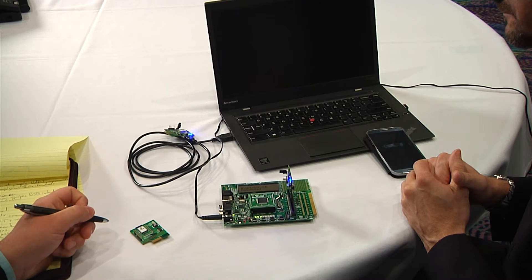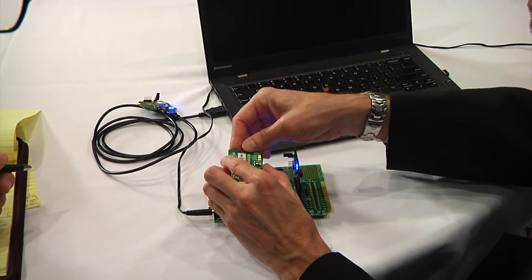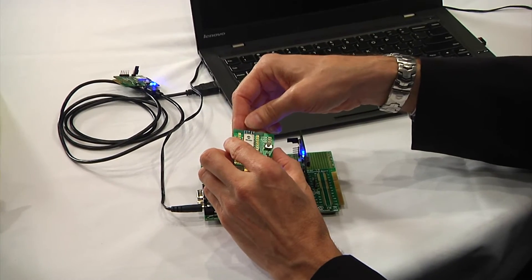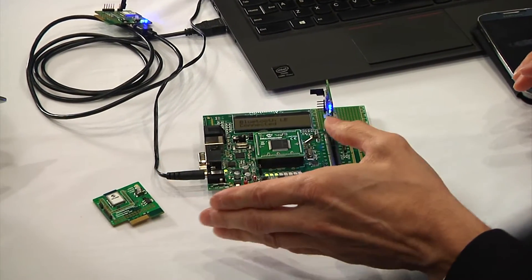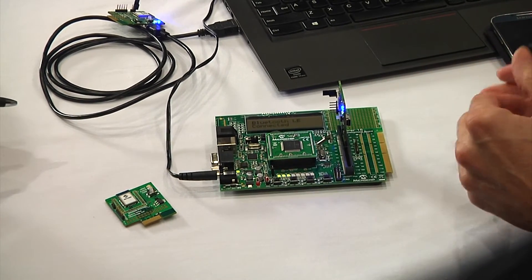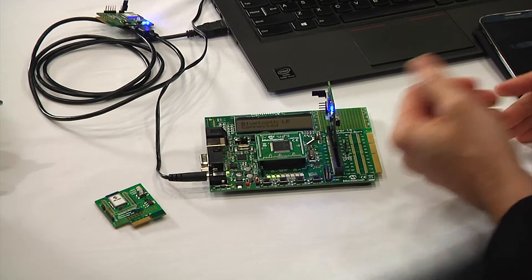So is that an onboard antenna? What we've done is we've printed the PCB with the Bluetooth LE antenna, and it's turned out to be a very high-performing solution. We've achieved over a hundred meters open air connection with this PCB antenna.